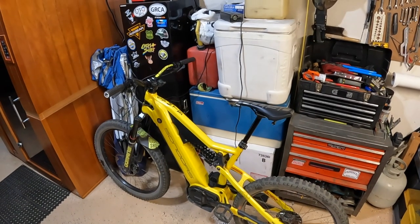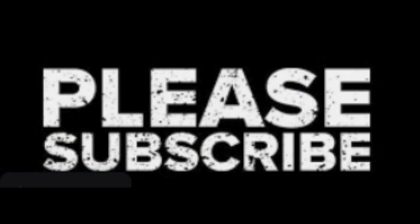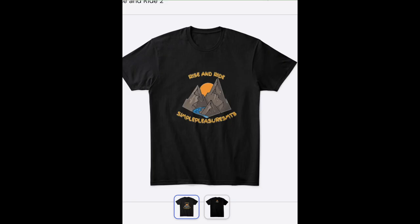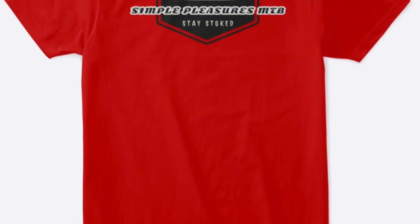Alright everyone, thanks for watching, appreciate all of you — good night.